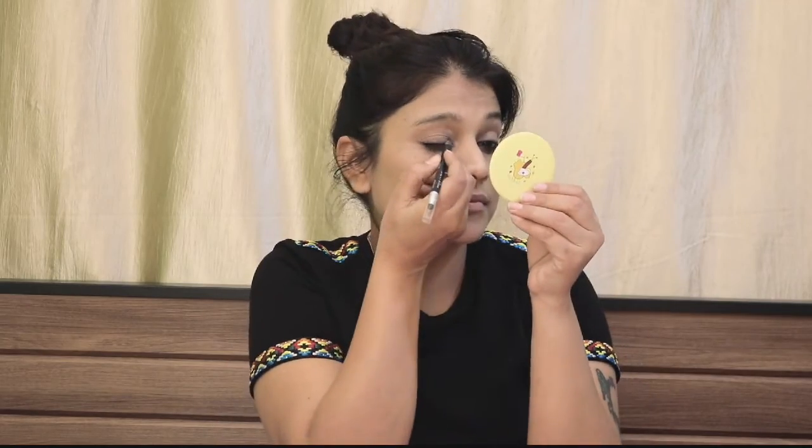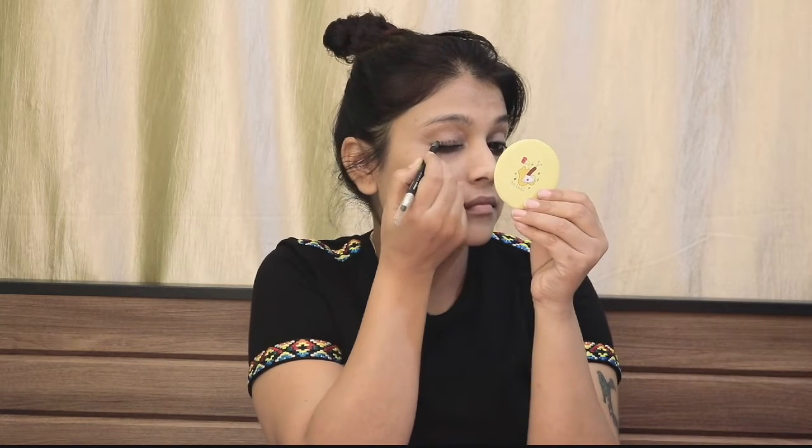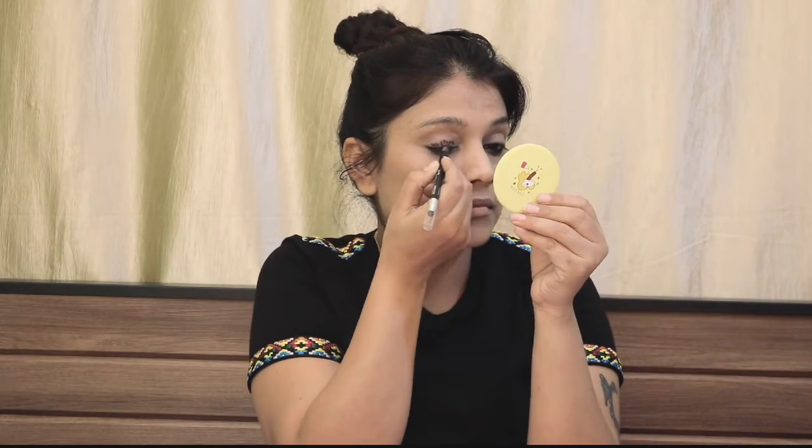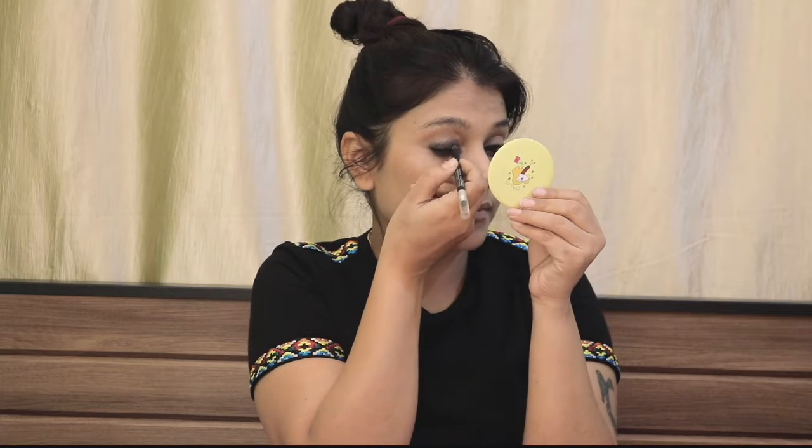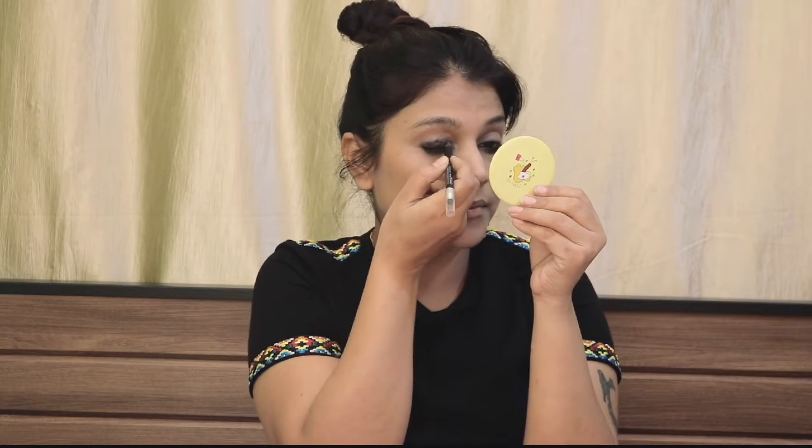Next I will use my Ultimum Pro Eye Kajal and apply it in the upper eyelid area. I'll use my finger to smudge it, so it doesn't go above the crease line. Use your finger to help blend it.